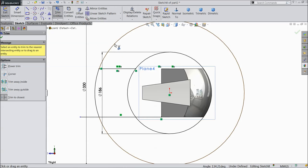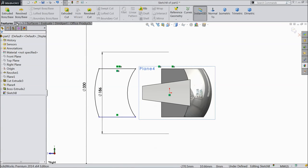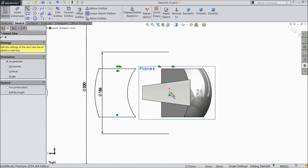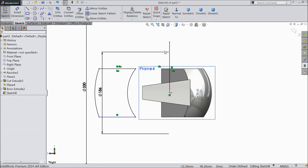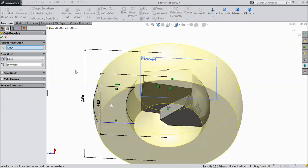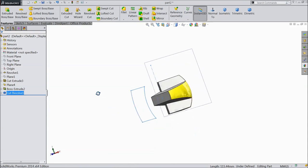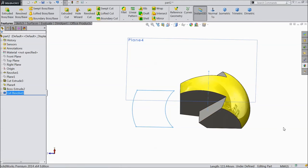Select trim, trim unnecessary lines. Choose a line and draw one line from origin point. Select revolve cut, click OK. Now it is revolve cut.